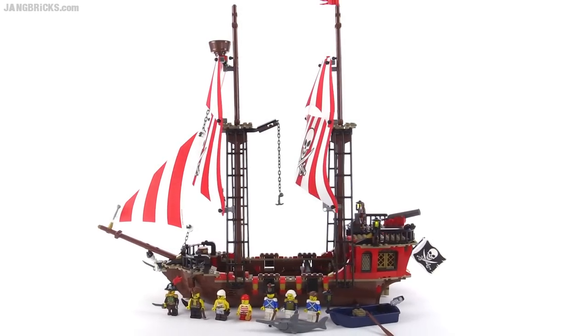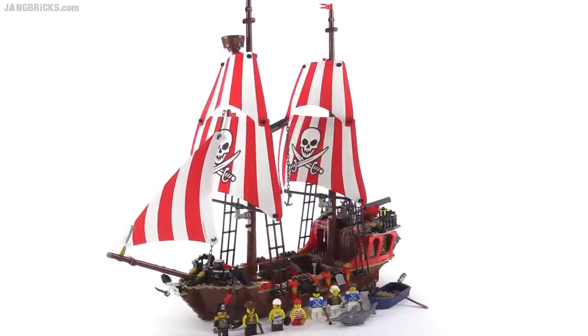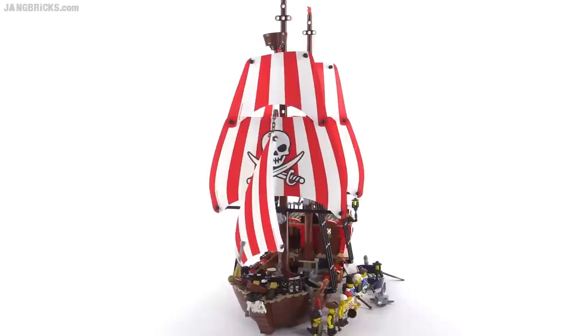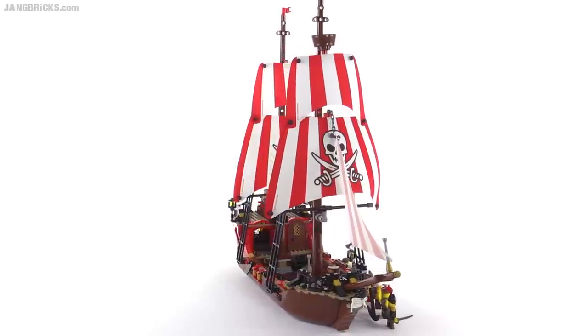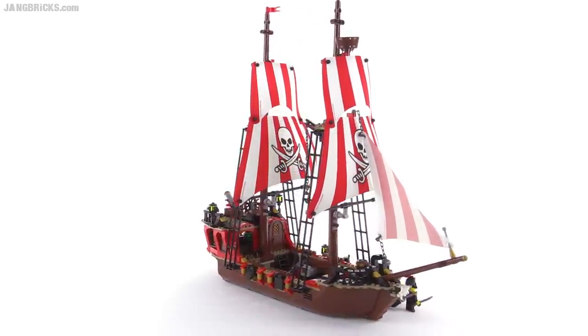Let me know what you think about this set — if you could take a moment to leave a comment with your thoughts, I would appreciate that very much. I appreciate your time in watching this video and I hope I've shown you everything you wanted to see about this set. If you have any constructive criticism you'd like to leave, please feel free. Otherwise stick around because more videos are on the way from me very soon. Catch you later!